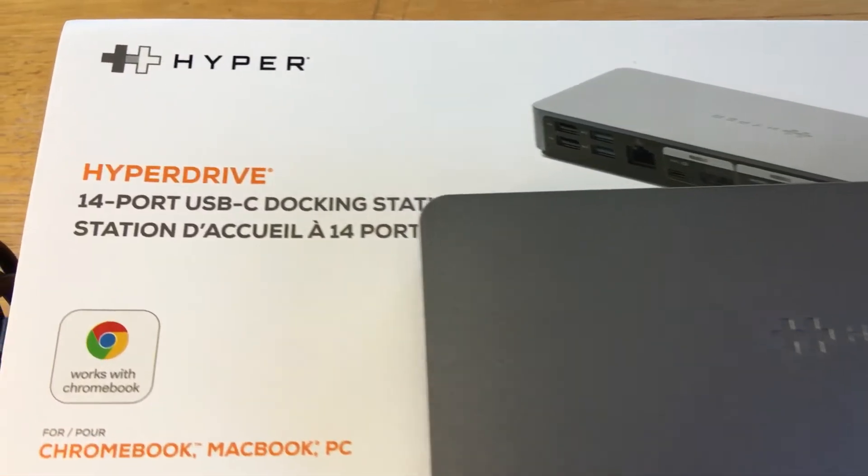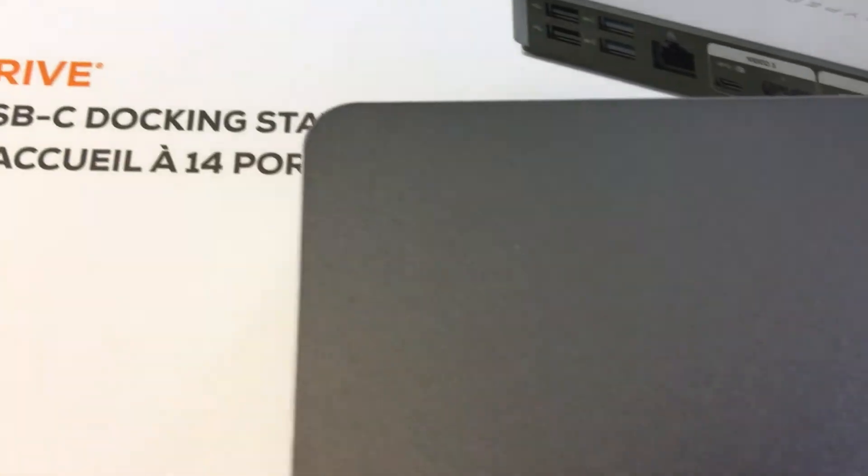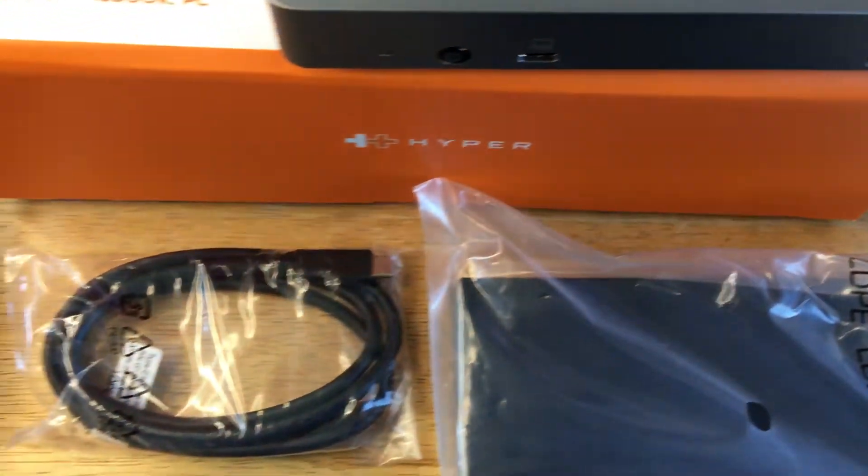Hello, this is Chris — 24k on Instagram, 24k on Twitter, and 24k_lifestyle on TikTok. Today I'm showcasing the Hyper 14-port USB-C docking station.